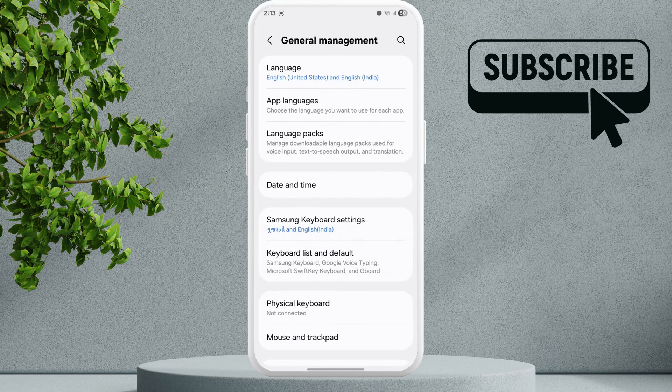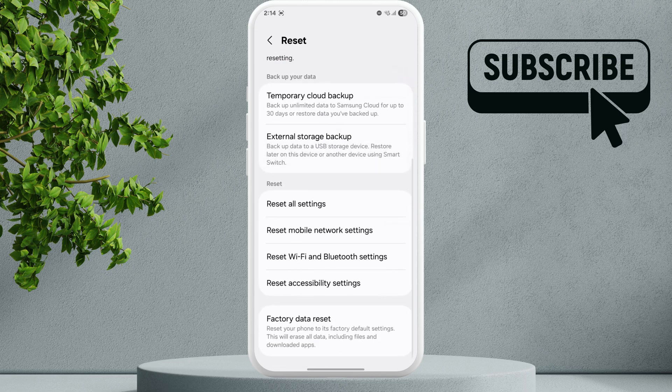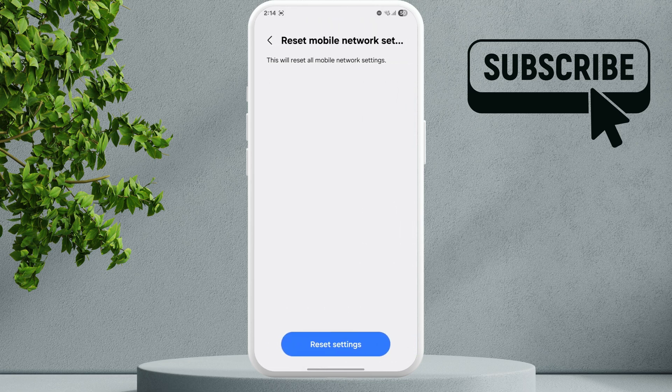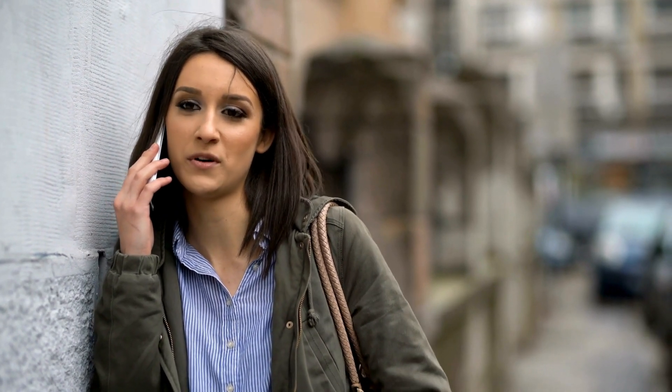If nothing else works, your last option is to go to General Management. Scroll down and tap on Reset, then tap on Reset Mobile Network Settings. Tap the Reset Setting option, then restart your phone. Once you do this, your issue should be solved and your Samsung Galaxy phone should start ringing for calls.